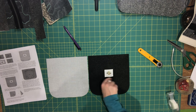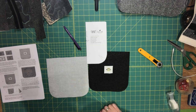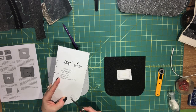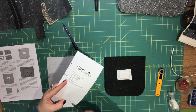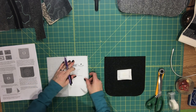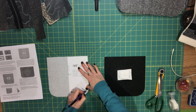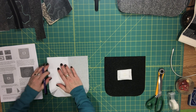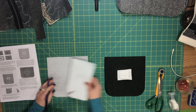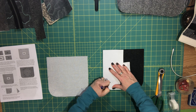Have your pattern piece handy and then we'll continue the assembly. Take the front pocket pattern piece and cut out that little triangle shape at the corner. You're using this to draw the lines for your darts in your pockets — this is just going to give the pocket a little bit of depth — and you're going to do this on both the exterior and the lining piece. When you're sewing your darts you're just sewing over the lines that you're drawing.